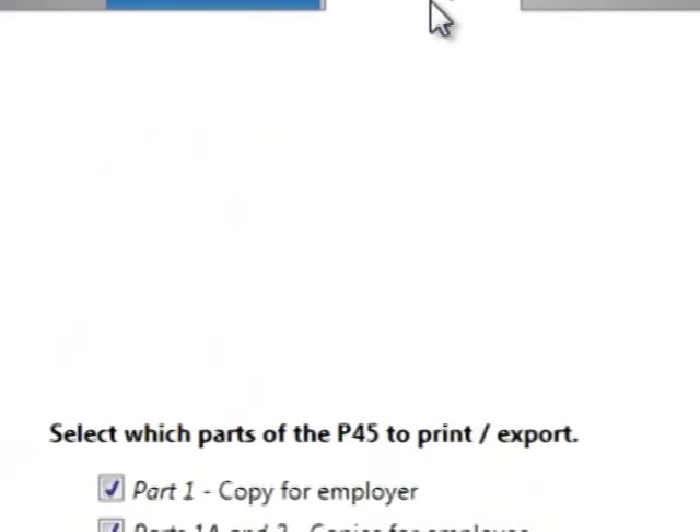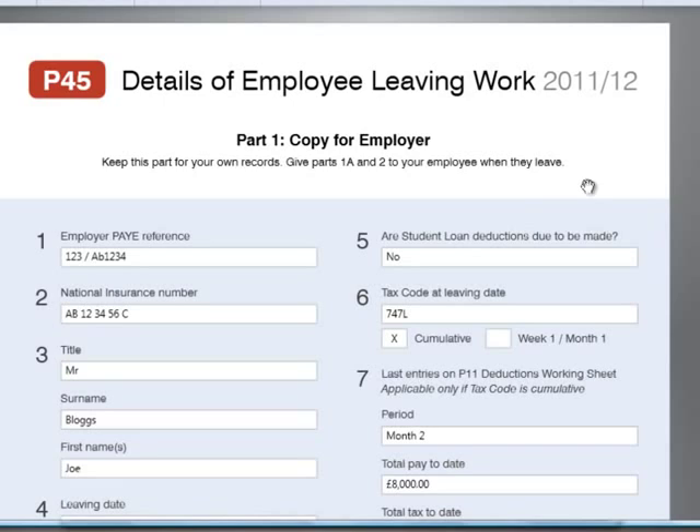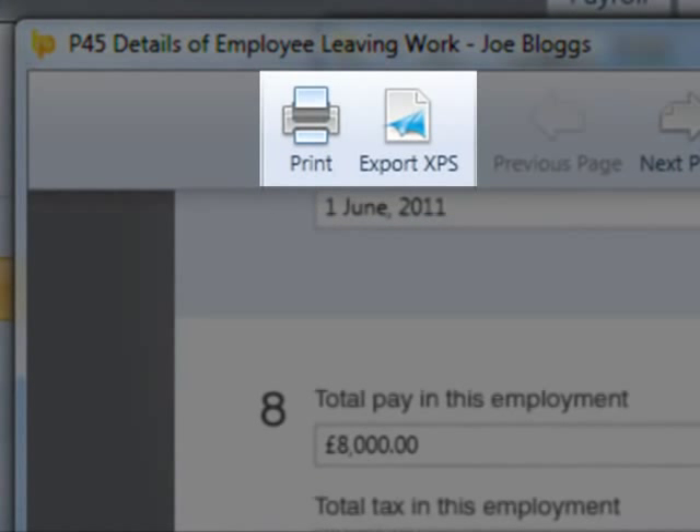To print or export the employee's P45, select the Print Export tab. Select which parts of the P45 you wish to print or export and click Continue. Parts 1A and 2 can be printed or exported for the employee, as well as a copy of Part 1 for the employer to keep on file. On the next screen, the selected parts of the P45 will be displayed. When ready, choose the Print or Export XPS option as required.